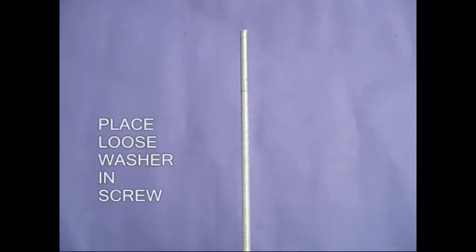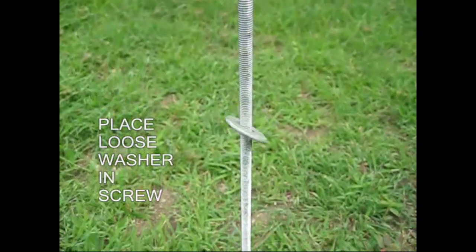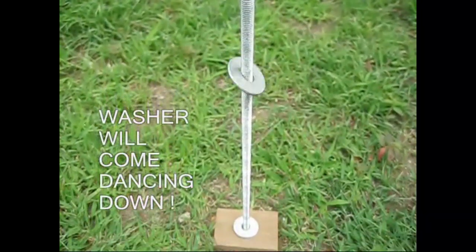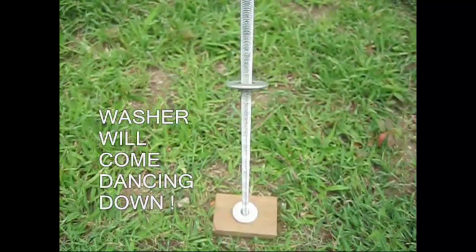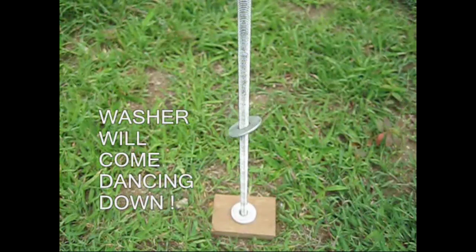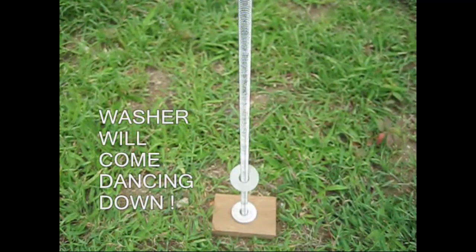With the washers, there is a little bit of a diameter. We can't do it. Once you are going to dance, we will do it. This is not the same thing.